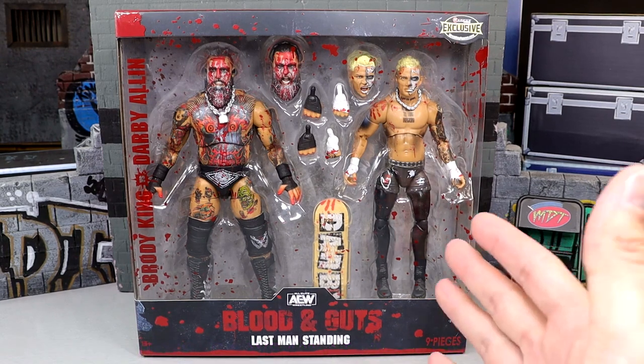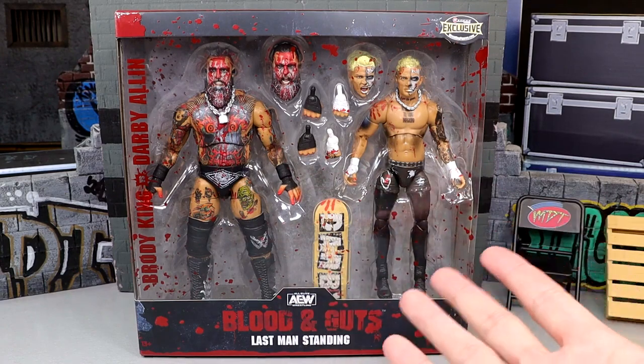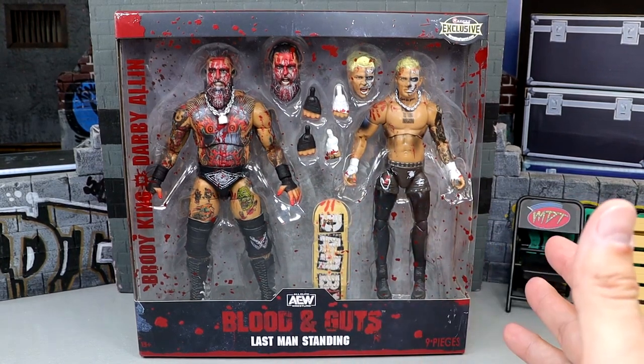It looks amazing. We have so many Darby Allin figures and a lot of Brody King now — three now. I mean, that's good. I'm very intrigued with this pack. You get some cool accessories and I can't wait to dive in.